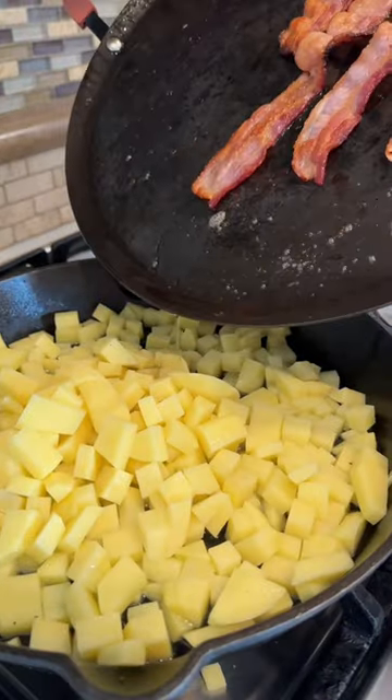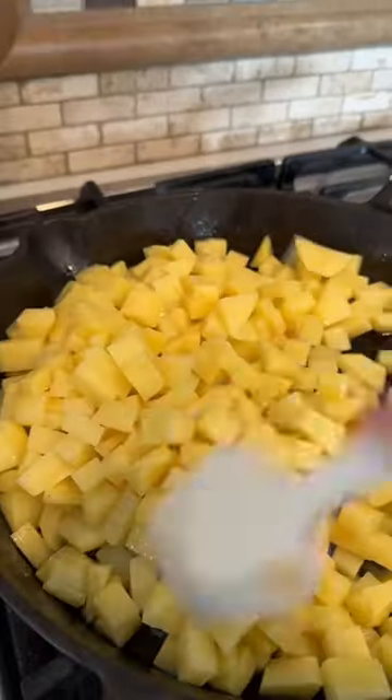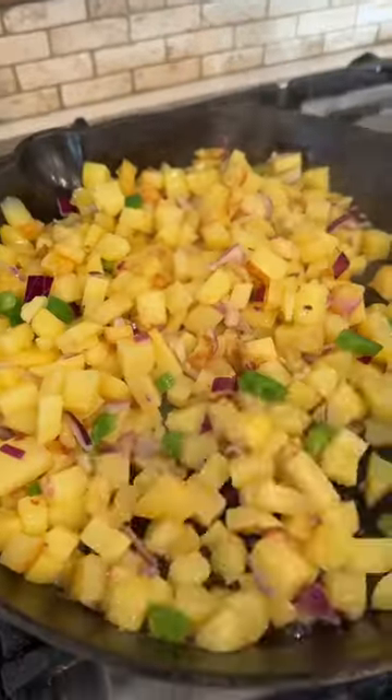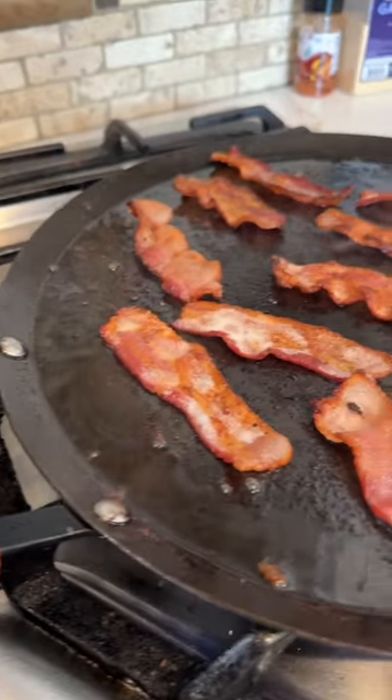Let's make a fat burrito, and you better believe I'm going to recycle that bacon oil because aquí no se desperdicia nada. Sauté the potatoes for 10 minutes, add the jalapeño, the red onion, and the tomatoes. Give it a quick stir and cook for another 5 minutes.